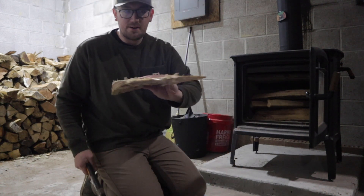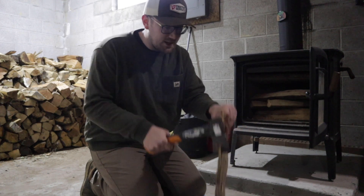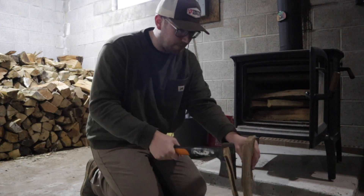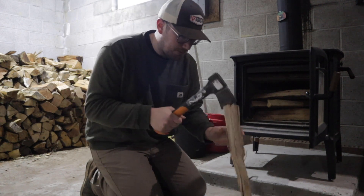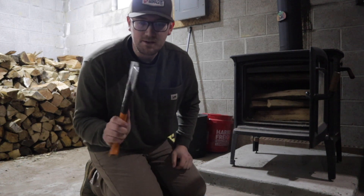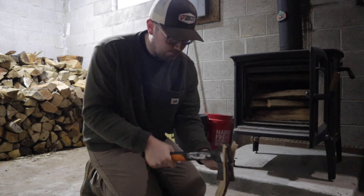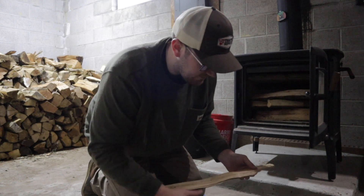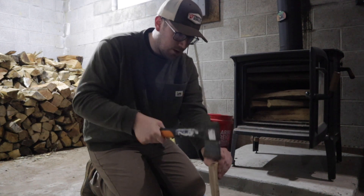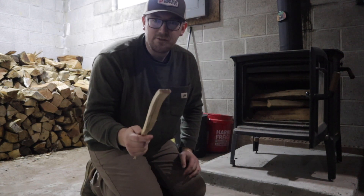They need some kindling so I try to find a dry piece of flat wood. I use my Fiskars X7 to make some cuts. Try not to hit the concrete because it rolls down. So usually I'll just go stick it in and beat it down like that. Make it so it's about half inch thick.